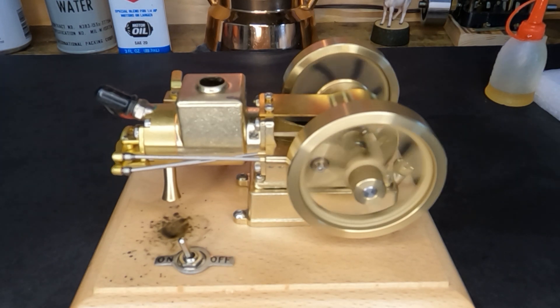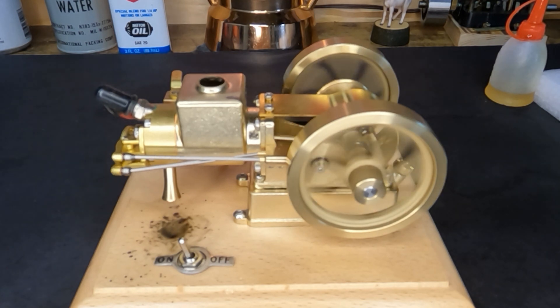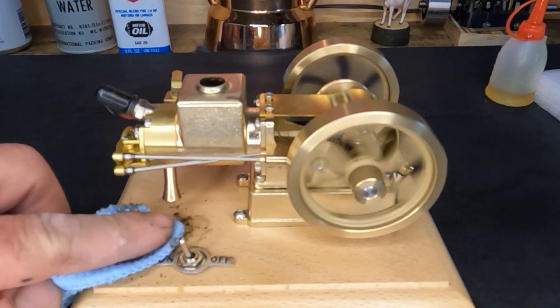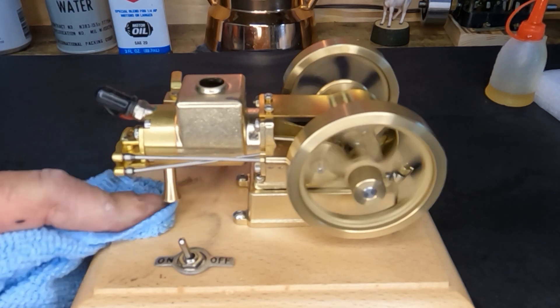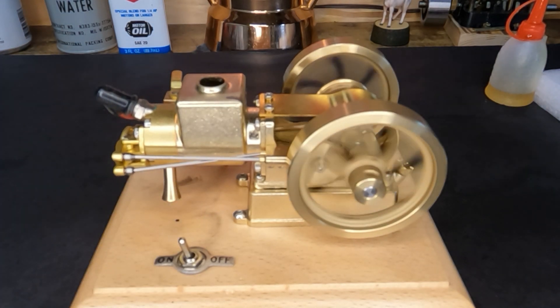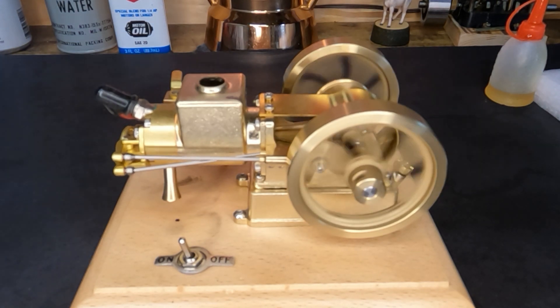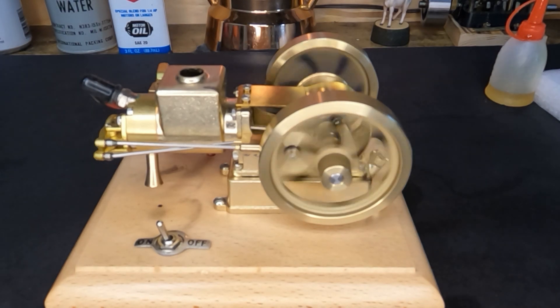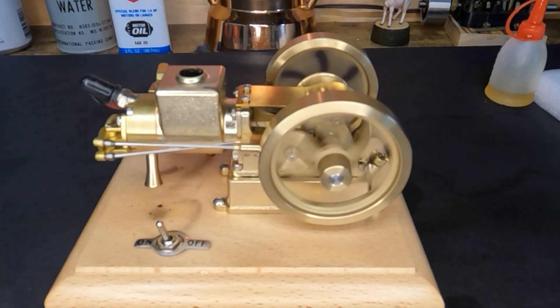Seems to start up nicely though. I imagine after we run a couple tanks through it and let it get broken in, we won't tweak on it too much yet. Run a couple tanks of fuel through it, let everything get worn in together, and then we'll see what we can do about it — maybe do some adjustments on our clearance, dial our carburetor in a little bit more. Interesting little engine. Like I said, I like it — I don't imagine it's very powerful, but it doesn't have to be. It's always fun to see something run for the first time; hopefully you guys enjoyed this too.